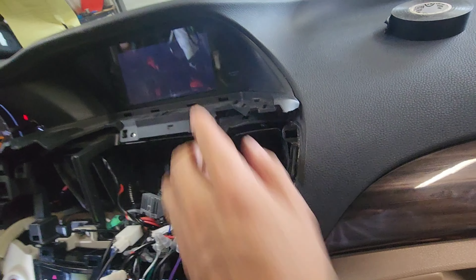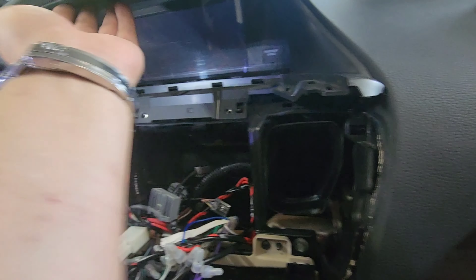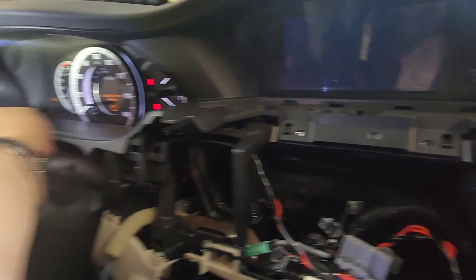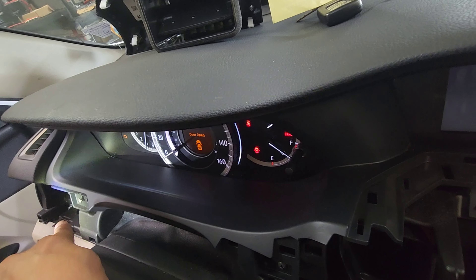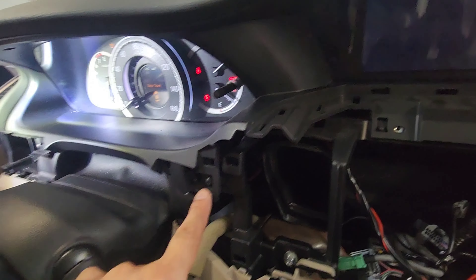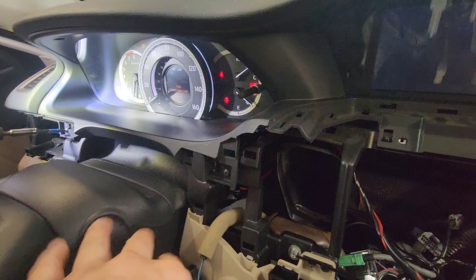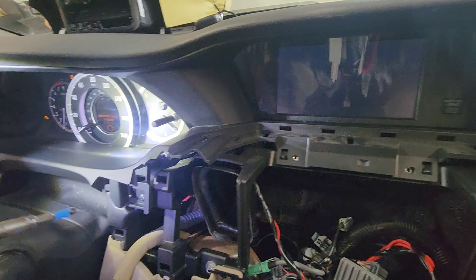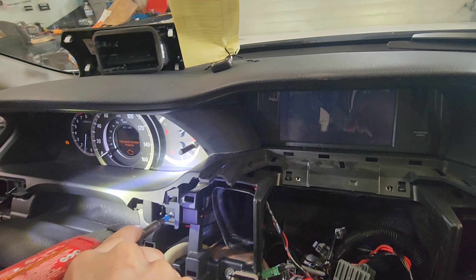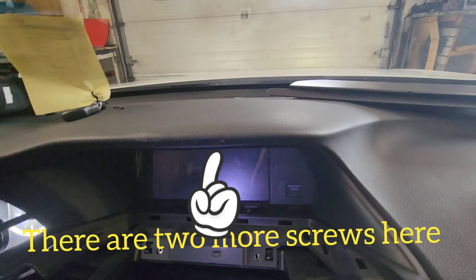To take this out, you've got to take the radio out first. There are two screws on the top. Remove that side vent out — there's a screw there underneath, and there's another screw on this side. Once you take these two screws out, there are two more screws over the instrument cluster. Hopefully everything comes out, and we're going to replace this monitor with a seven-inch.